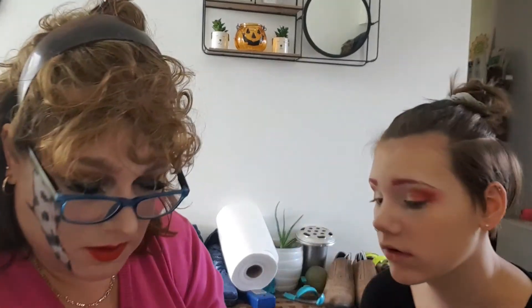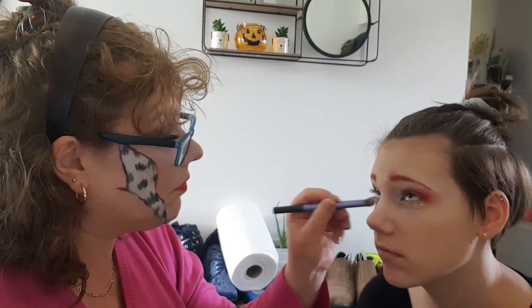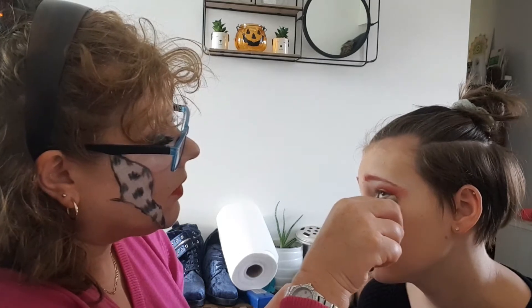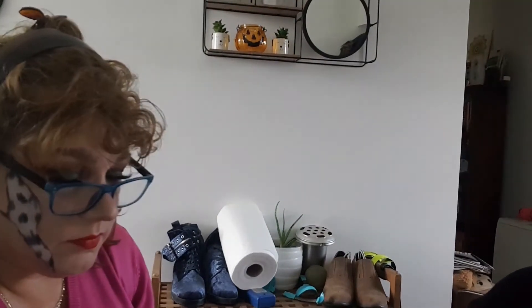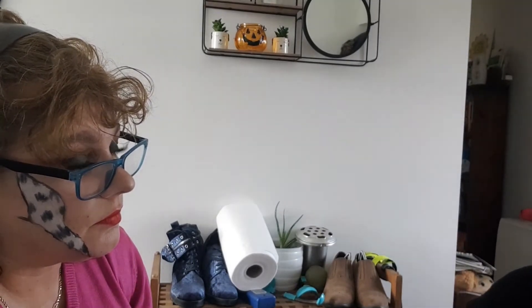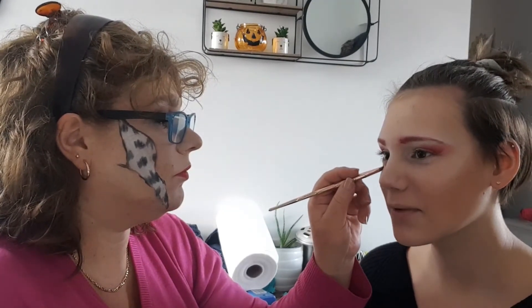It's not blending well. Do you want me to do that? I might have to get you to — I can't get this side to blend. Setting powder, the big brush, or you can use a smaller brush if that would help. I forgot you used to do my face paint, so you should be good at this.